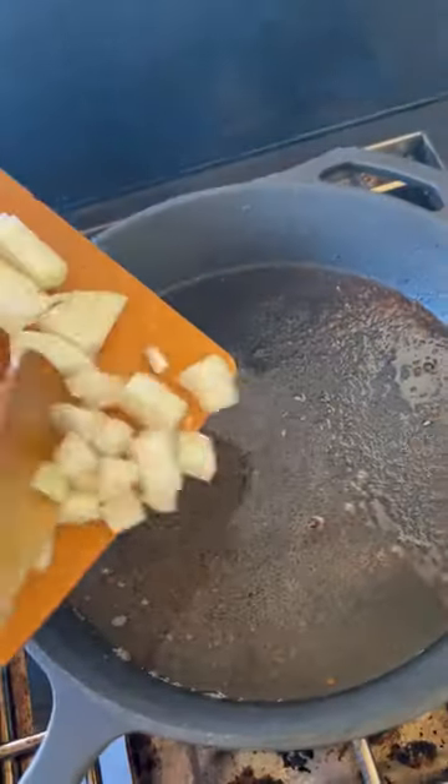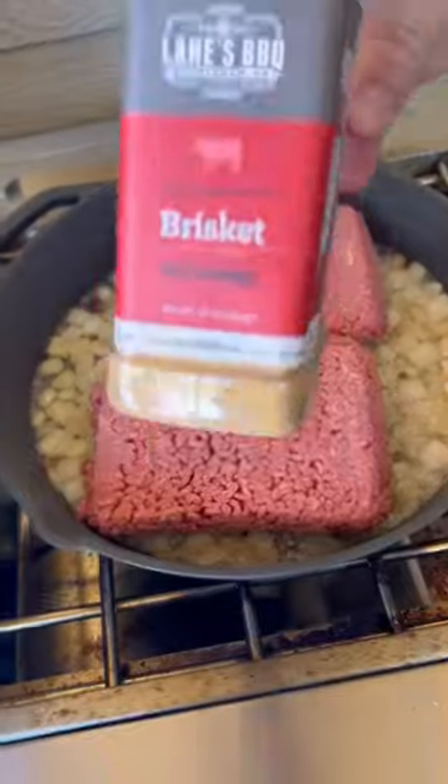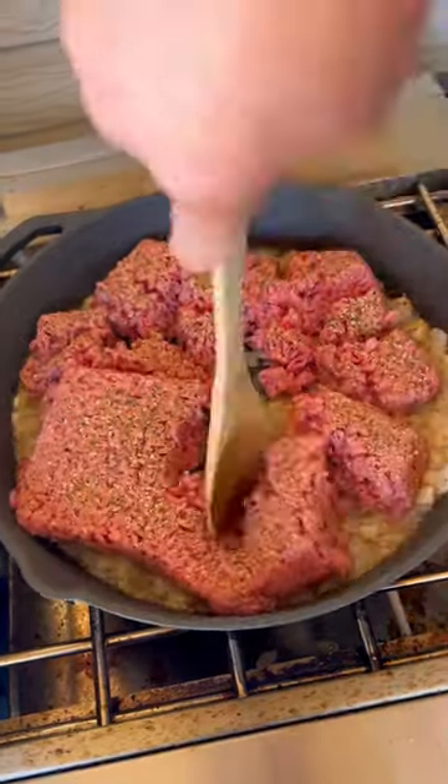So we got some bacon, we're gonna get rendered down, remove it, throw in an onion, let it saute down for a few minutes, add in our hamburger meat, hit it with that Lane's brisket rub, get it crumbled up good. Once the meat is fully cooked,